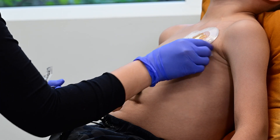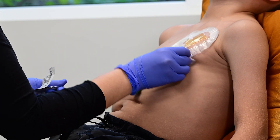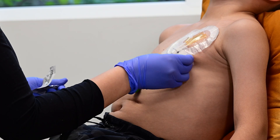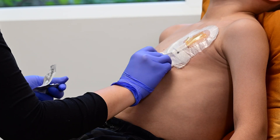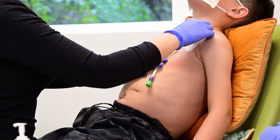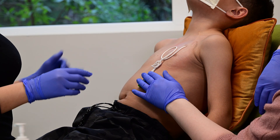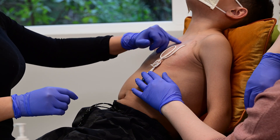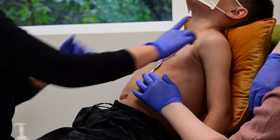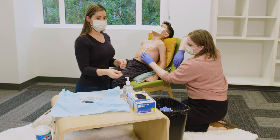If needed, ask about working with a child life specialist who can help make a coping plan and offer other support for your child. Throw away the old dressing. Take a moment to look at the skin around the central line — the skin should not look infected or irritated. It should look the same shade as other parts of their body, with no swelling or oozing. Remove your gloves and use hand sanitizer.